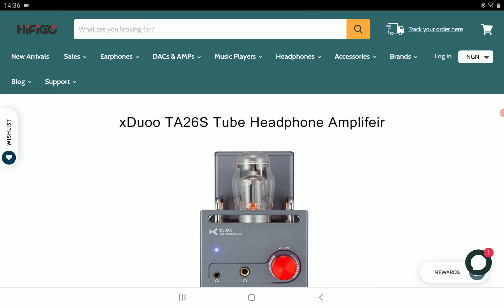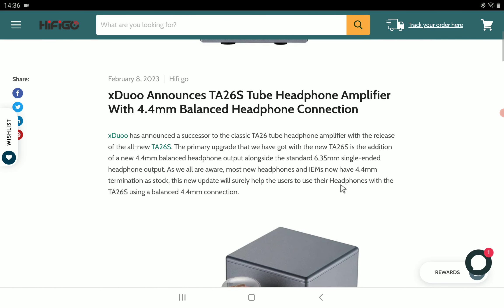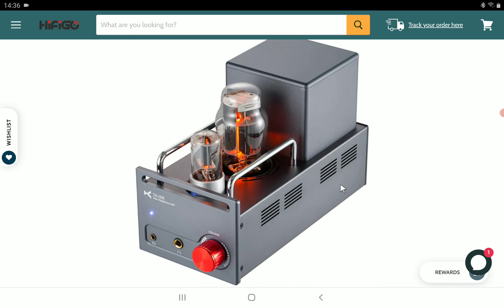They have a high performance 6N8P tube in the preamp stage that's giving a rich, smooth, and warm tone to the vocals and instruments. So this is going to be a warm tube amp — you're not going to get that harshness.